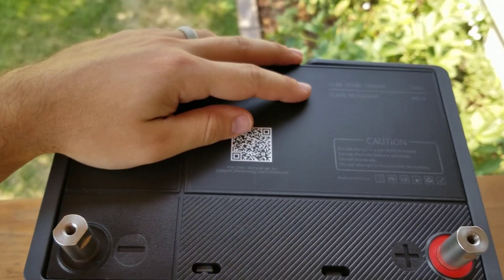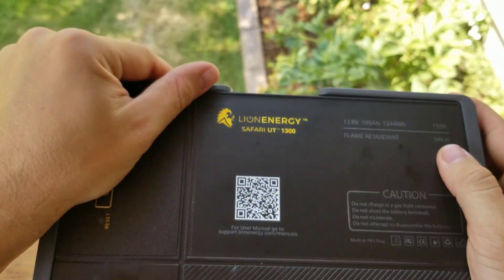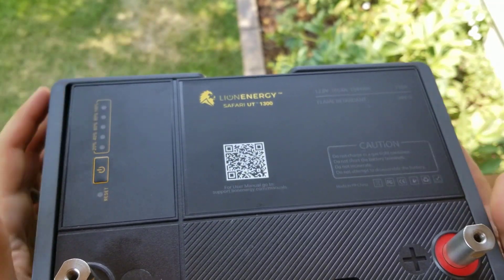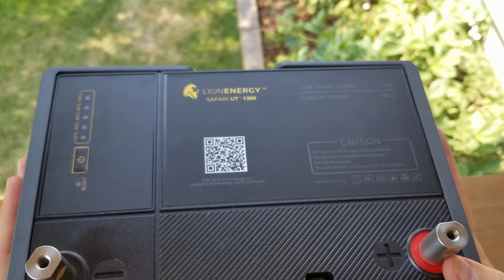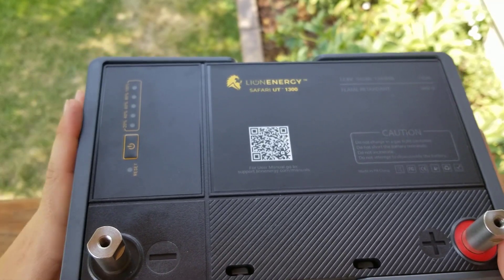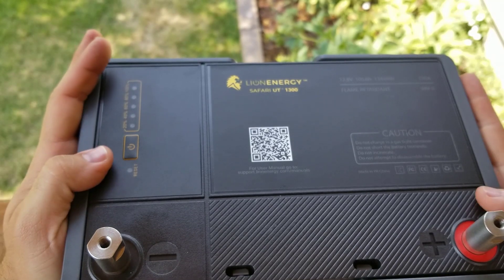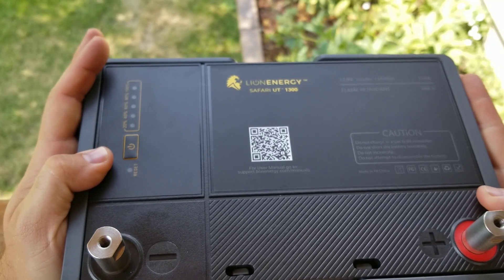One of the differences from the Lion Energy is, if I remember correctly, these are rated to drain up to 150 amps, whereas the Battle Borns are rated to drain up to 200 amps. So if you need a higher drain, go with the Battle Borns — I'll put the links down below for the Safari as well as the Battle Born. Either way, I have never had a problem with these batteries. They have worked wonderful for me.